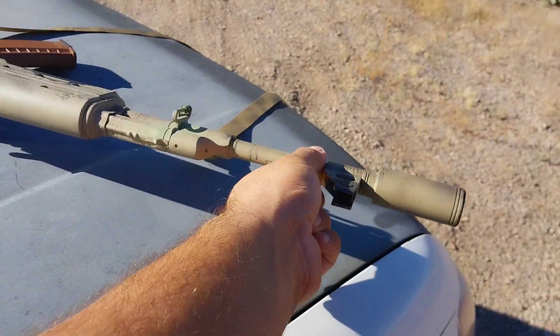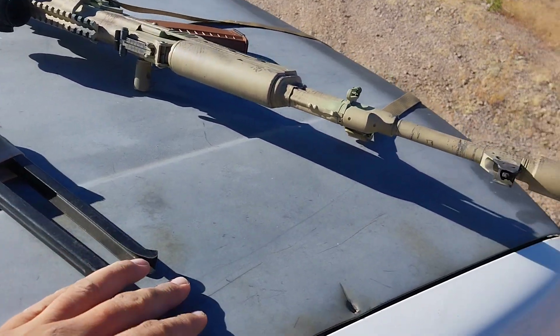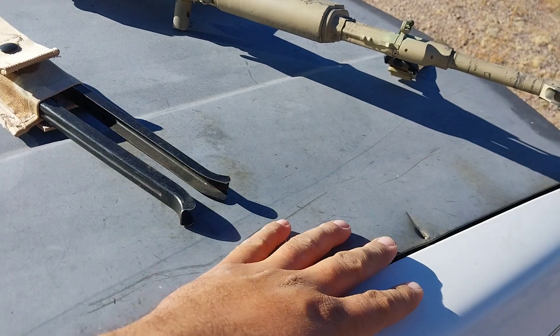They're pretty universal — they just clamp around the barrel, they're spring-loaded. I think you can get them to work on ARs too, but really good piece of gear here, really cheap.